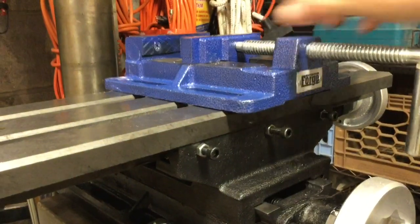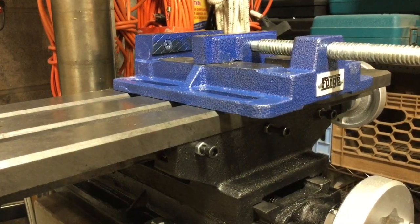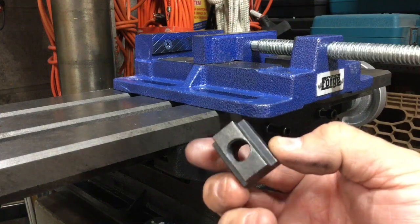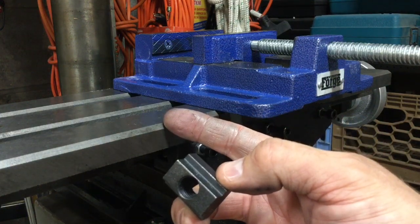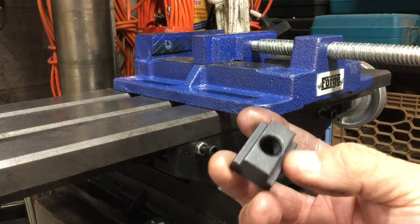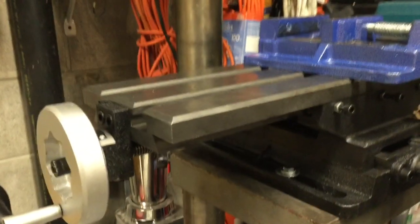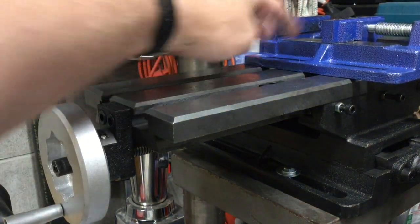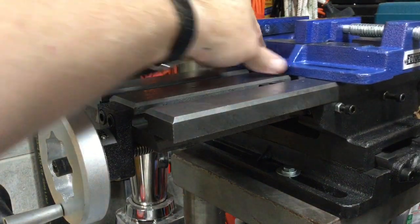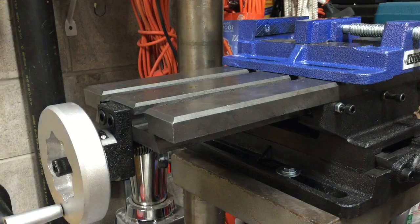Then I'll put my vice on there. I had to get nine-sixteenths T-nuts — it's on the Grizzly website — you have to use the nine-sixteenths T-nut or they won't fit. They just slide in here and then I'll be able to put my vice right on top and use the post to lock everything in. Overall for $150 to $160, you can't beat it.